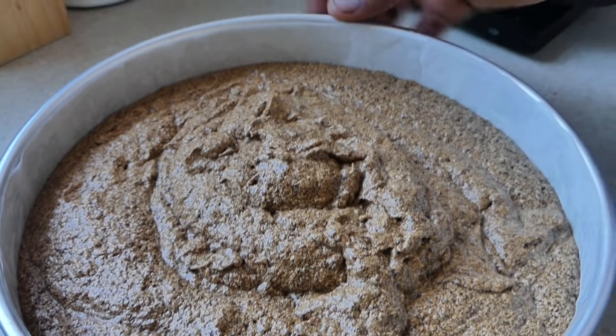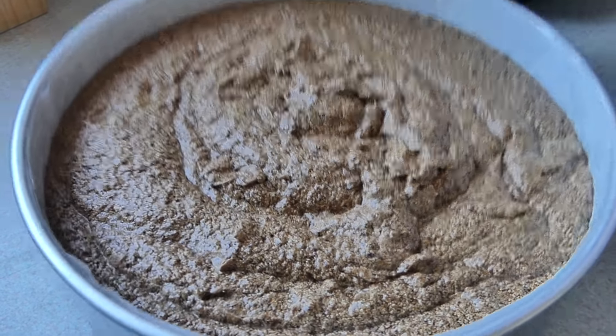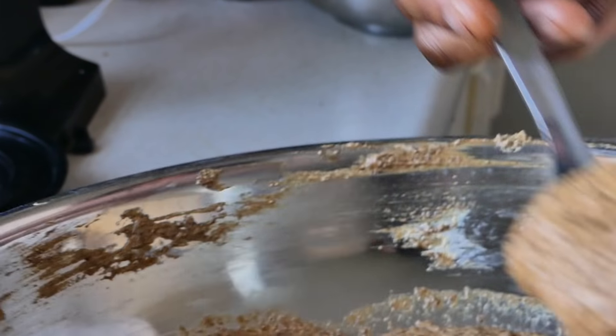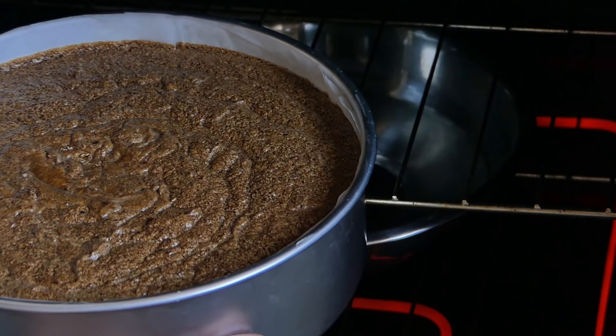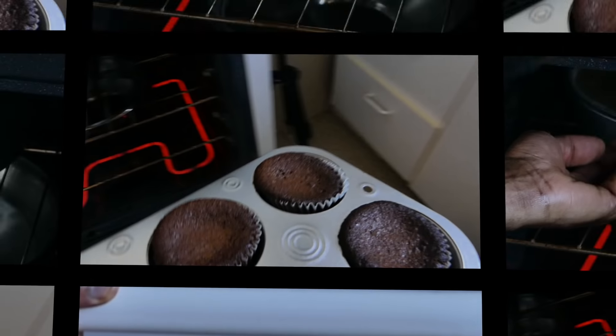We're going to add that straight into our prepared baking tray. Tap that down on the counter to get everything leveled and to remove whatever air bubbles may be underneath. This should yield you a 12-inch cake, but I went in with a 10-inch pan, and I have a bit over, so I'm going to add the remainder in cupcake form. The cupcake size will bake for about 25 to 30 minutes, and this 10-inch cake will bake for an hour and 30 minutes. Here we have our water bath and we're just going to set our cake right above that — this prevents it from drying out.